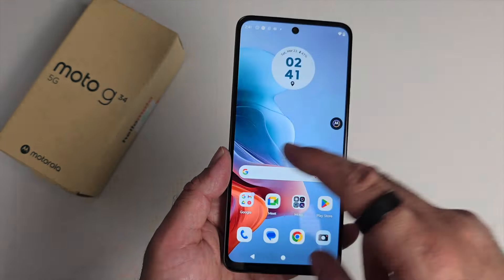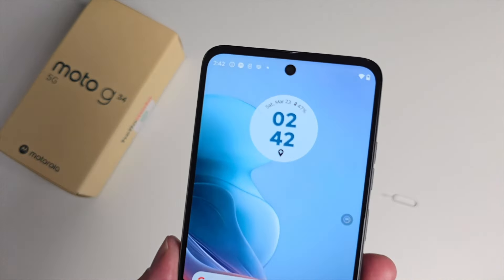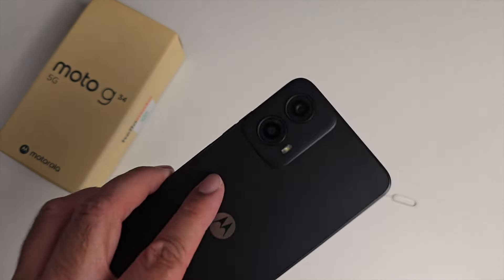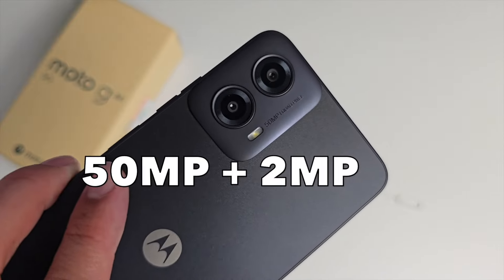As with most budget phones, the bezels are apparent and there's a slightly bigger chin at the bottom. On the front, we have a 16 megapixel selfie camera, and on the back there are two cameras: a 50 megapixel primary and a 2 megapixel macro.